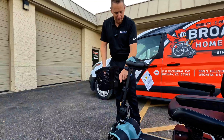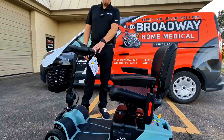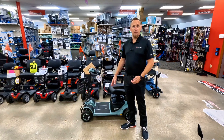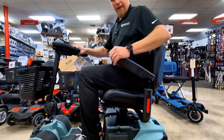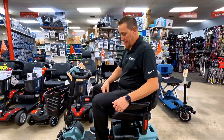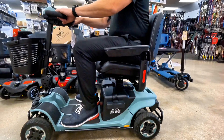To reassemble the seat, it has a little male connector on it and the seat post has a female connector — just insert it and make sure it locks in place, then flip the backrest back up. The basket, just like all Pride scooters, has a little bracket that slides over two notches on the front, and now you're ready to ride.